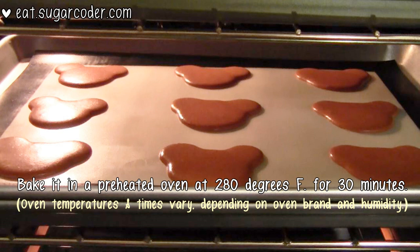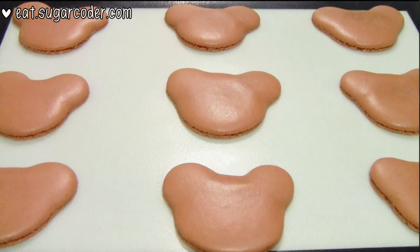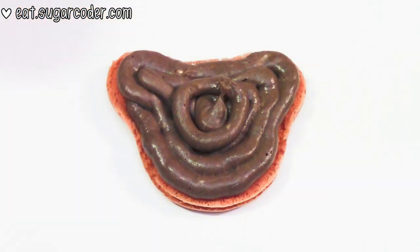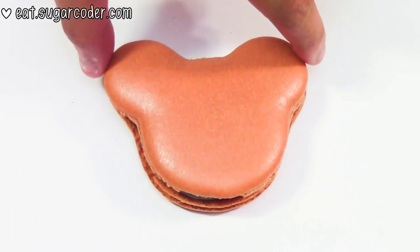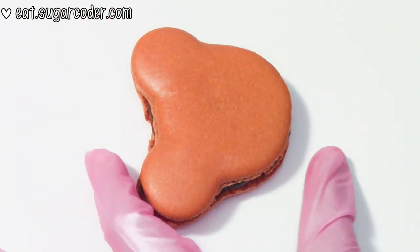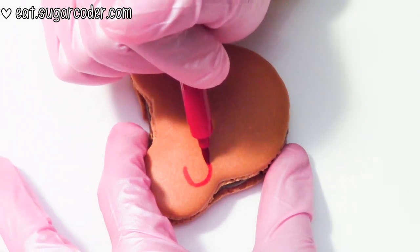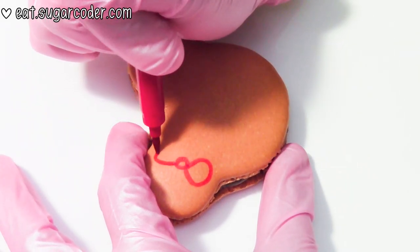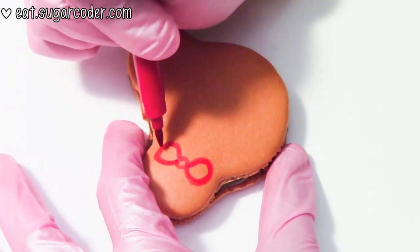Bake at 280 degrees Fahrenheit for 30 minutes. Let it cool completely before decorating. I filled the inside with chocolate buttercream frosting, but you can use any filling you like. Use some edible food markers to decorate the top of the macaron — you can decorate it however you like, but this is just one way of doing it.